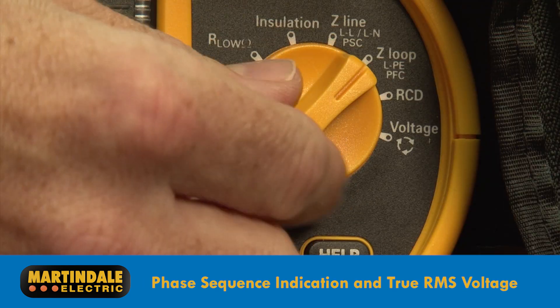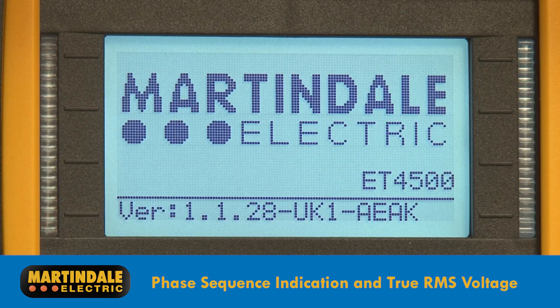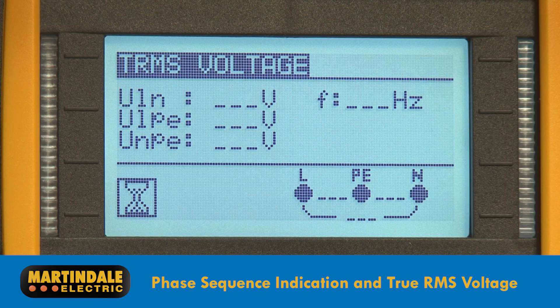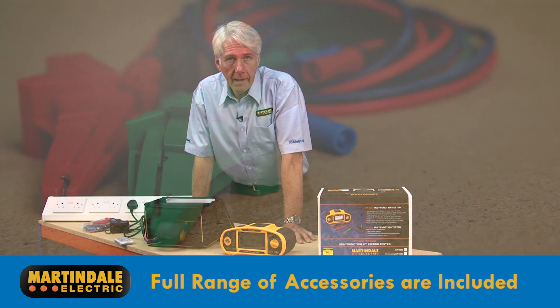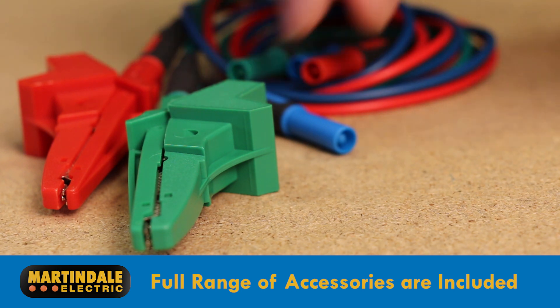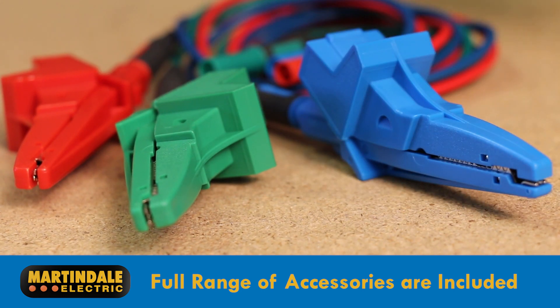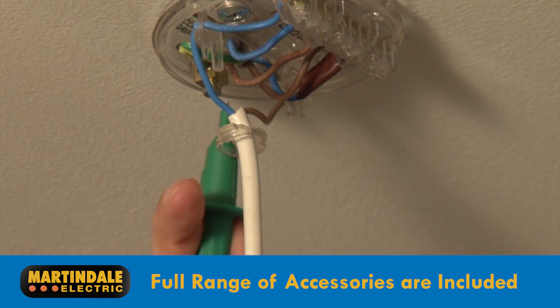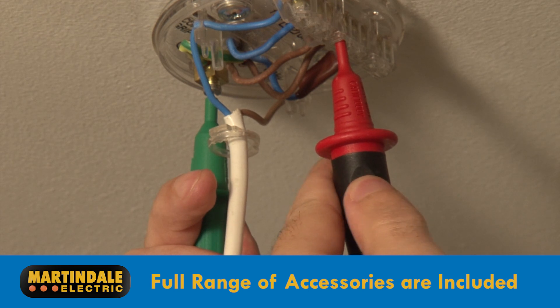Both models include phase sequence indication and true RMS voltage measurements, meaning they're also well suited to industrial applications. A full range of accessories are included with each model, including Martindale test leads with clips and probes, all terminated with industry standard 4mm plugs. A remote start test probe is also provided, helping with those situations where it's not easy to keep one hand on the tester.